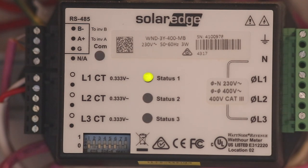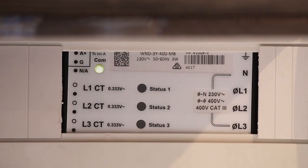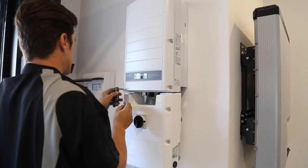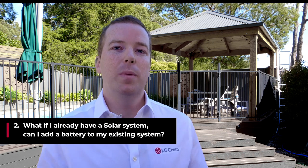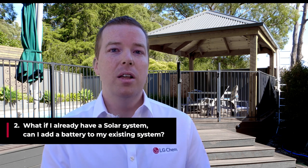Most systems can also provide backup power in the event of a blackout, so please be aware when selecting an inverter or battery system because some will provide that and others won't. If you have an existing solar system, there is the ability to add a battery to that, but we recommend speaking to a qualified installer, who will give you the best advice as to what size system will suit you.